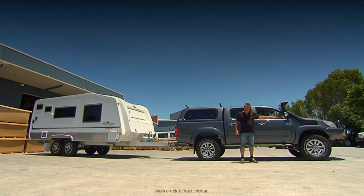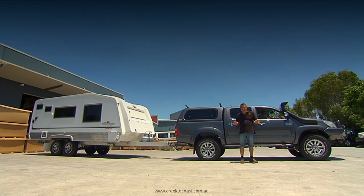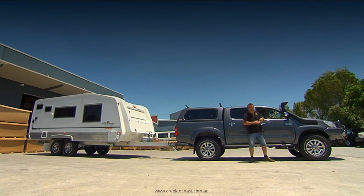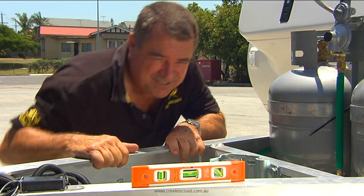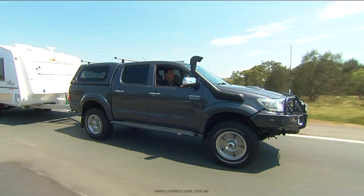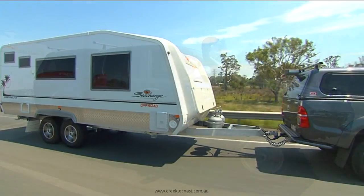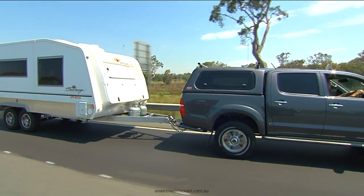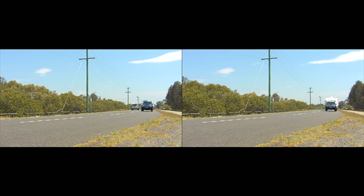We've set this vehicle up specifically to deal with the weight of the big van. In the front we have a fair bit softer spring than we'd normally go, and in the rear a lot firmer spring than we'd normally have. The result is that everything is sitting perfectly level — perfectly balanced, with plenty of weight over the front wheels, which is where all our steering and most of our braking takes place.